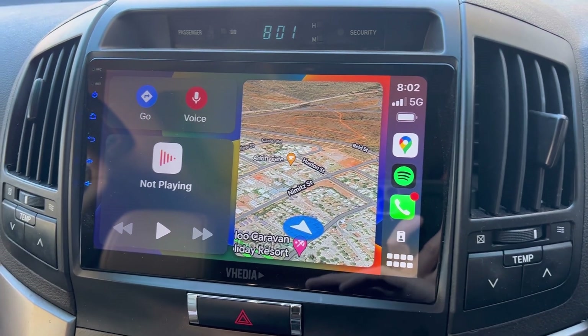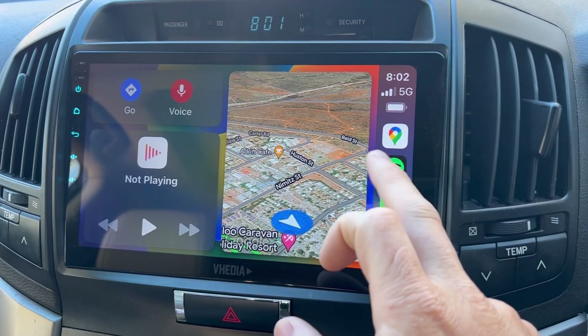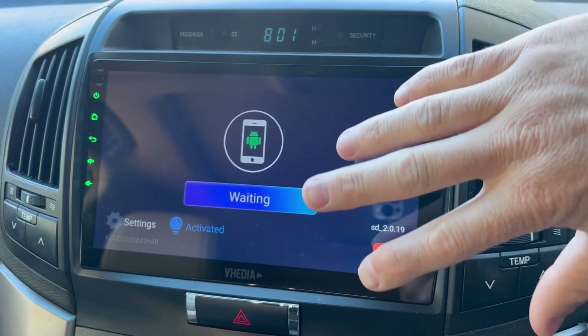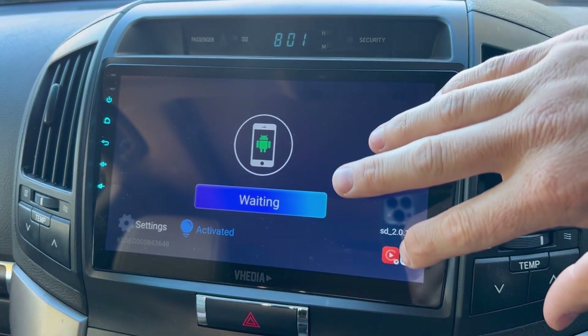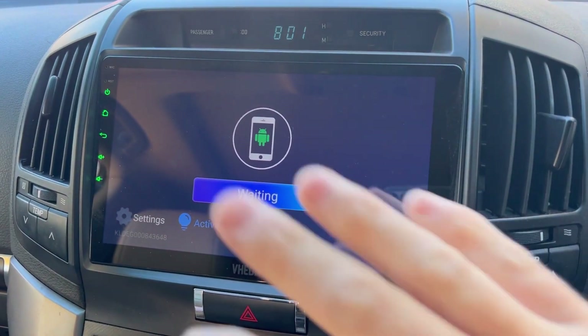So I've actually just done that — I scroll down from the top, push the Wi-Fi icon to turn it off, and push the Bluetooth icon. You can see in CarPlay there I touched the screen and nothing happened, because it takes about five seconds just for it to go back to this screen.